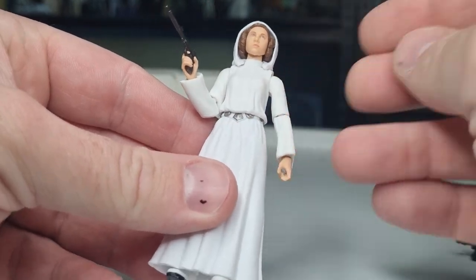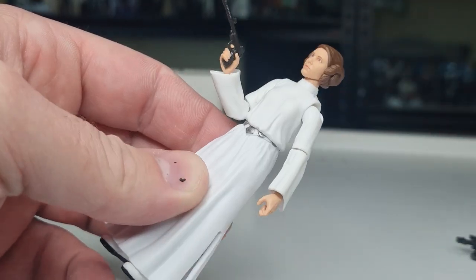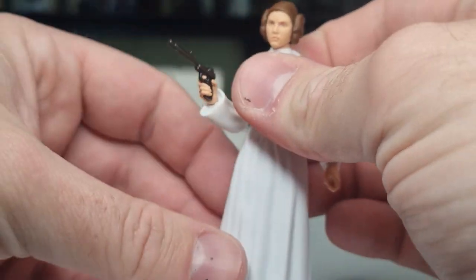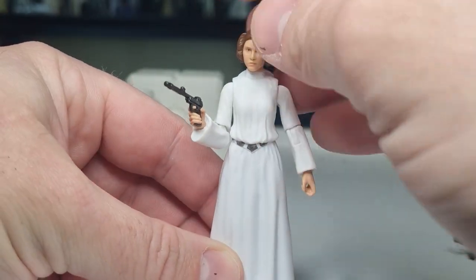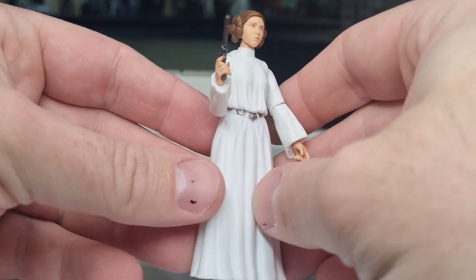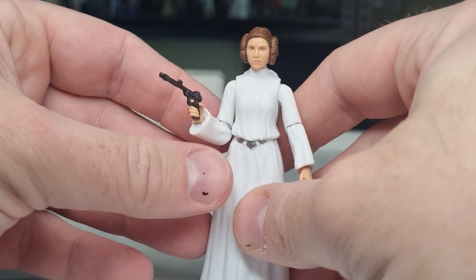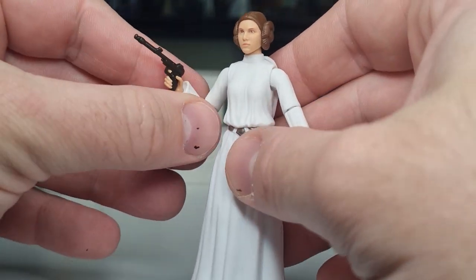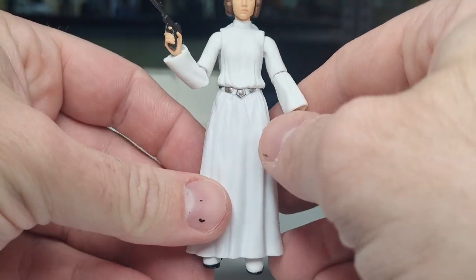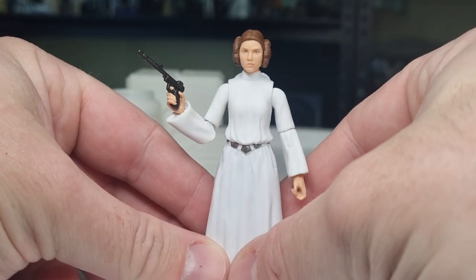For me, I think I'll be displaying her with the hood down. I just feel like that's the classic Leia — running around the Death Star. She should look good posed up with her comrades Luke, Han, and Chewie. Looking forward to those new Han and Luke figures — very much in need of updates, and I'm glad they're in the pipeline.